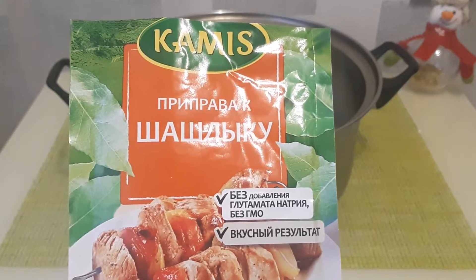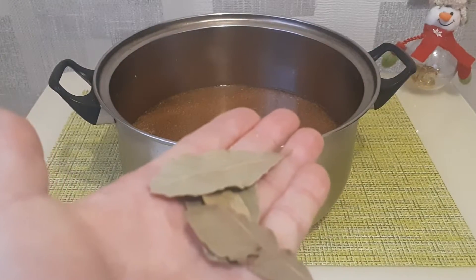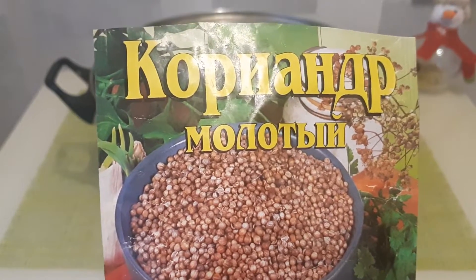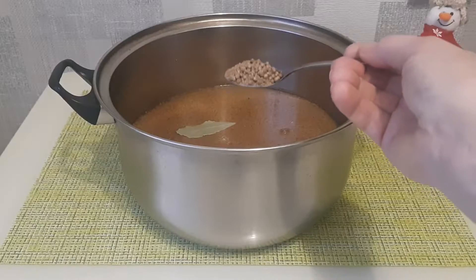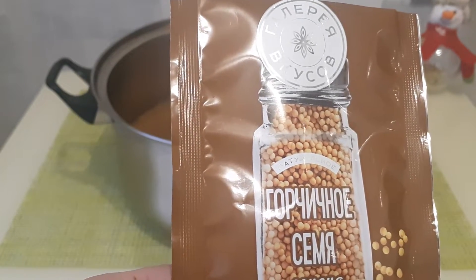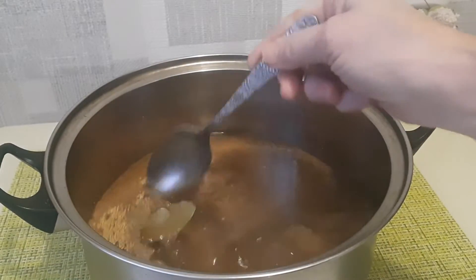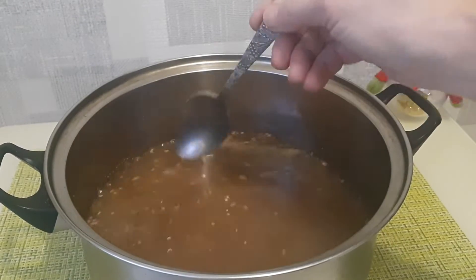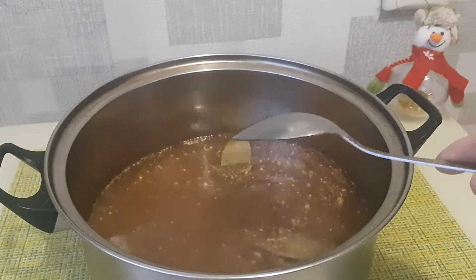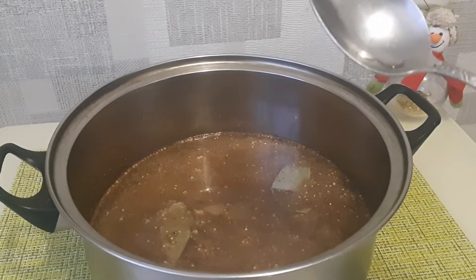Добавляем 1 столовую ложку приправы к шашлыку, добавляем лавровый лист, 1 чайную ложку кориандра зернами и 1 чайную ложку семян горчицы. Все хорошенечко перемешаем и ставим на огонь. Как только закипит наш рассол, убавим огонь и будем 10 минут на медленном огне пропаривать эту смесь.